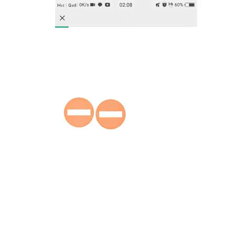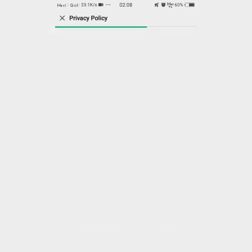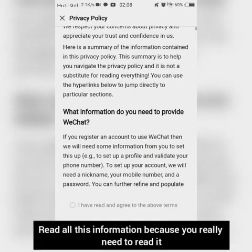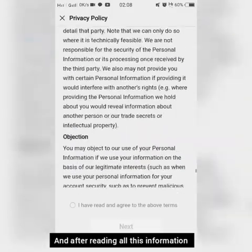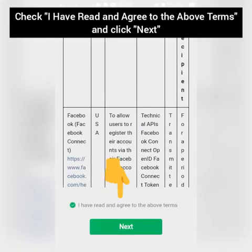Then wait for it to load. When you are on the privacy policy screen, read all the information — you really need to read it. After reading all of it, check 'I have read and agreed to the above terms' and click next.